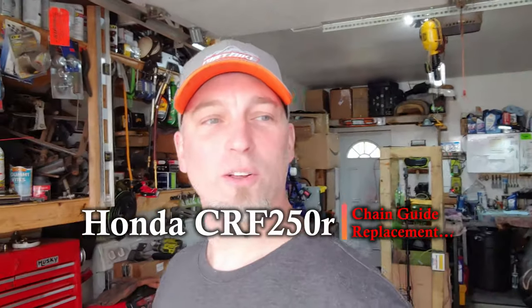Alright guys, welcome back to the channel. We got another little project here today — nothing big. We're just gonna put a chain guide on the Honda CRF250R 2006. We're gonna go ahead and slap that on there. First thing to do is clean up the bike, and then once I get it cleaned up I'm gonna bring you guys back and we'll see how we put this on.